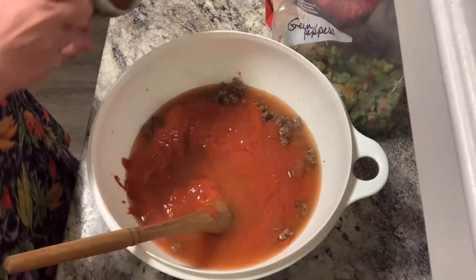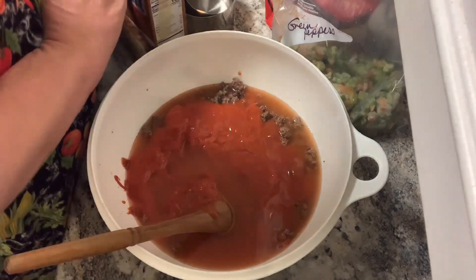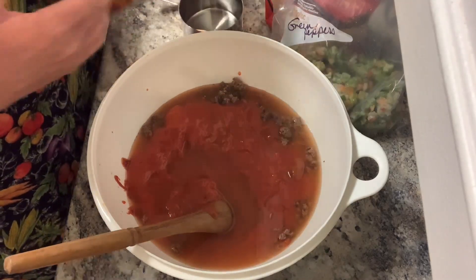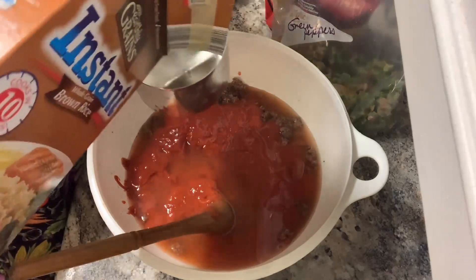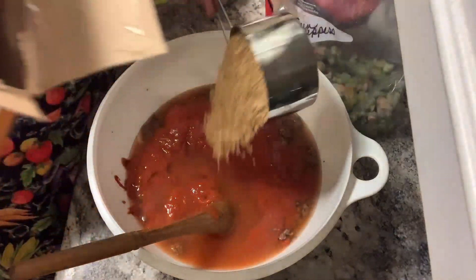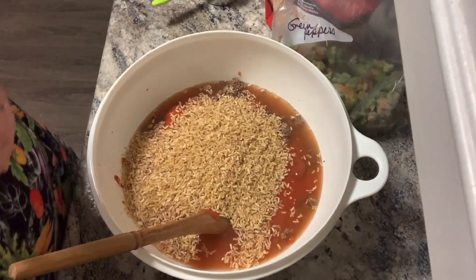Now I'm going to do the rice. Like I said, it's minute rice — I have off-brand and I actually have a brown rice. It's one cup of rice per recipe. I'm going to use two cups of brown and one cup of white, because I'm trying to use up that brown rice.